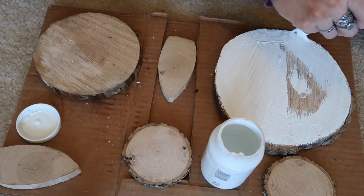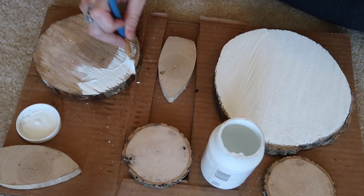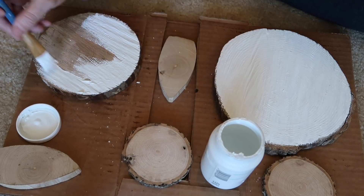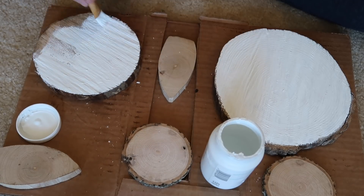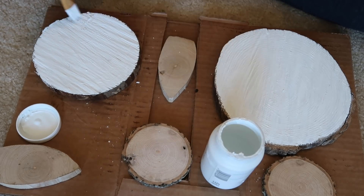I left one of the wood slices completely brown to give it a rustic feel, but I wanted one that was white to make it look more Easter-y and colorful and fun. I ended up painting the ears pink. I used acrylic paint, and for the white I used Waverly white chalk paint since I always keep that on hand.